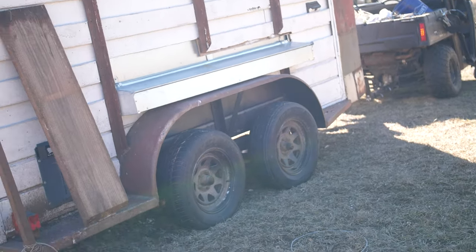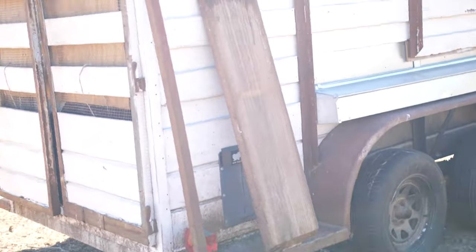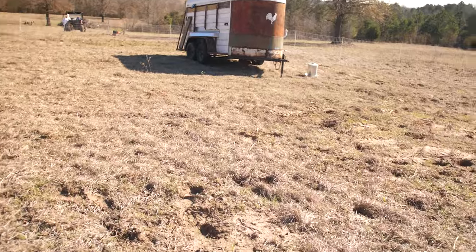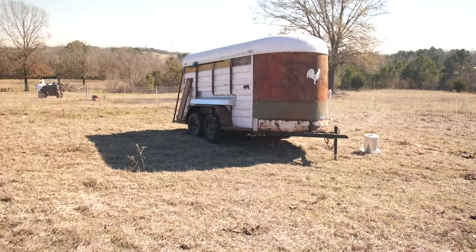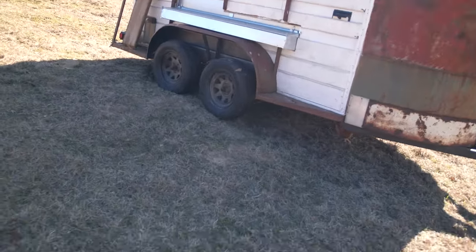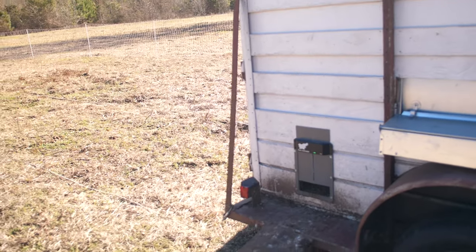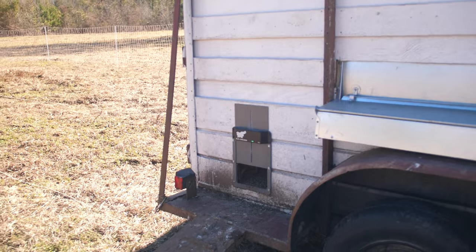We're gonna move the coop itself, so I'm gonna grab our little swinging ramp. Betty and Grace — our Pyrenees — aren't here today, so we don't have to tether them. We do have one chicken that's under the coop; it'll be interesting to see if she follows. Alright, now's the big time — gonna let them out into the world. Hold this ramp down, get them free. There you guys go — look at that. They'll be more than happy to come out, I assure you.